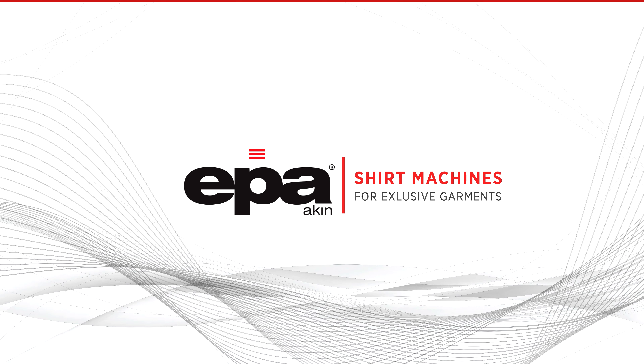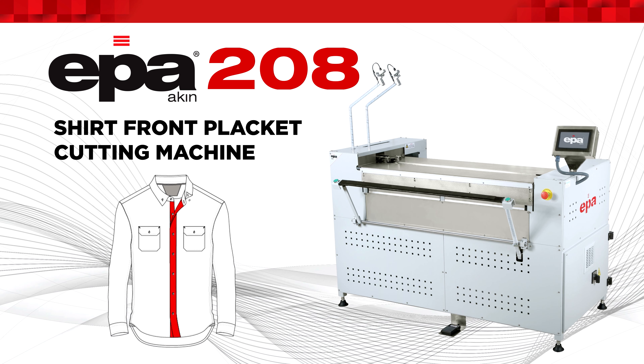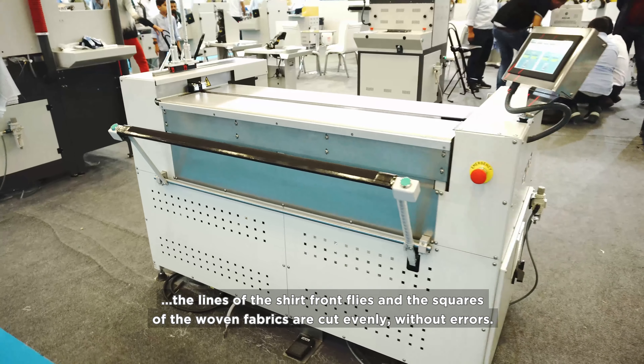EPA Shirt Machines for Exclusive Garments — EPA 208 Shirt Front Placket Cutting Machine. The EPA 208 is designed with double knife and double laser systems to ensure the lines of the shirt front flies and the squares of the woven fabrics are cut evenly without errors.